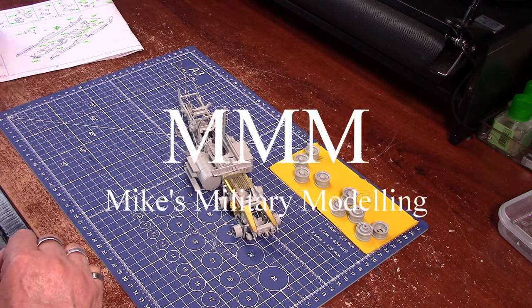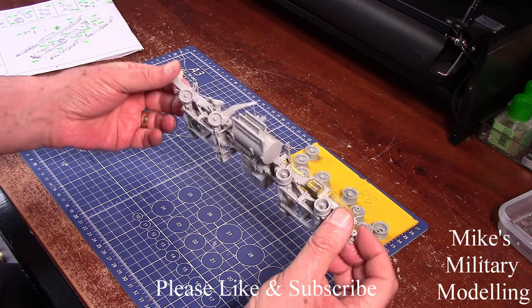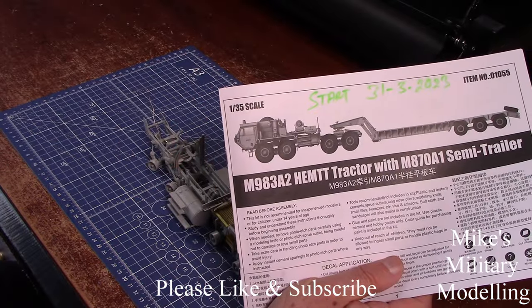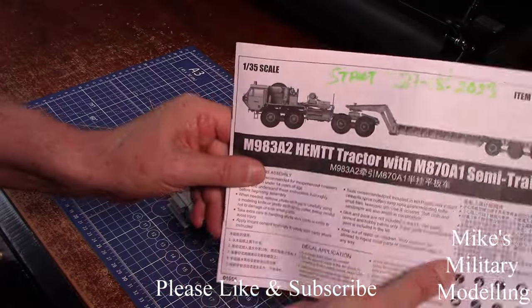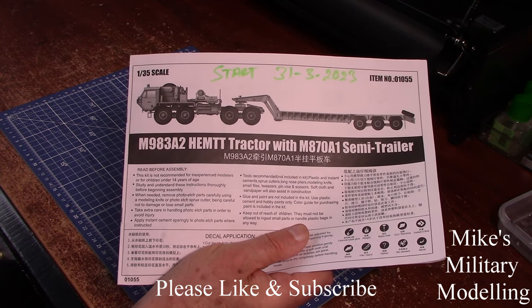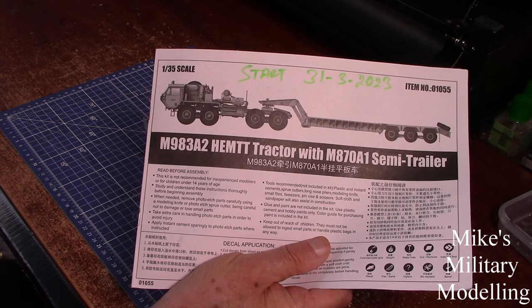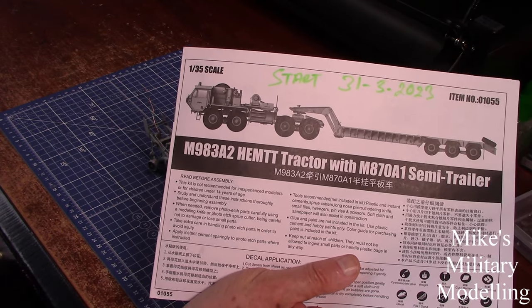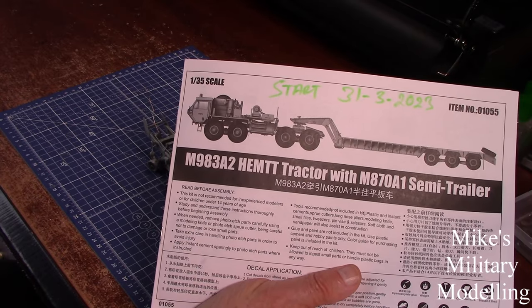Hello, welcome back. As you can see I've got some way ahead with the chassis and all the bits and pieces that fix to it. It's a HEMTT — H-E-M-T-T — and it's a Trumpeter kit. They seem to have changed the kit; you may remember from the unboxing that the box said it was 330-odd pieces, then there was a leaflet inside saying it was a new variant with 600-odd bits.